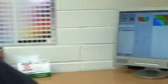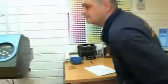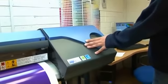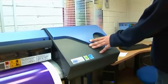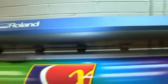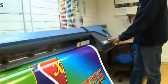The Roland VS640 is very easy to use. At the initial install we were shown everything by the service engineer and we were up and running the same day. The ongoing support from everyone at Sign and Digital has also been really great and any questions or issues we've had have been sorted out straight away and without any hesitation.